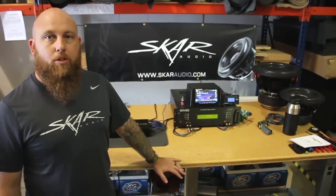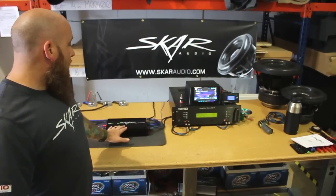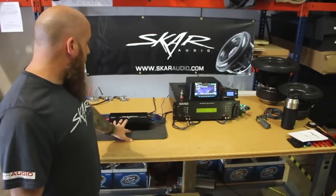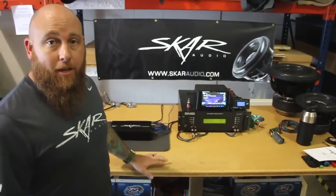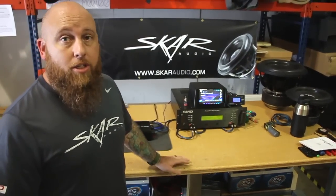Hey, this is Shane with SCAR Audio. We're gonna be doing some amp dyno runs today on our RP series amplifier. First amplifier is the RP-800.1D. We have it hooked up to the SMD amp dyno, the 81. It's all wired up so we're just gonna see what kind of power we get.